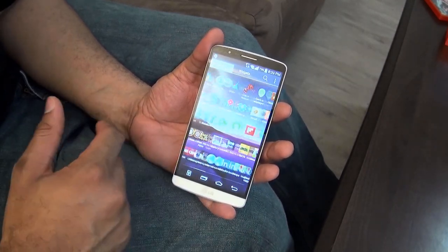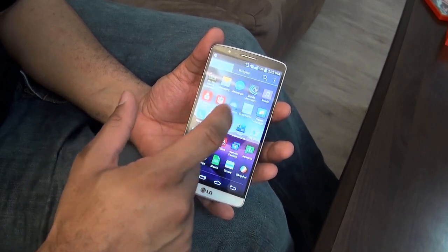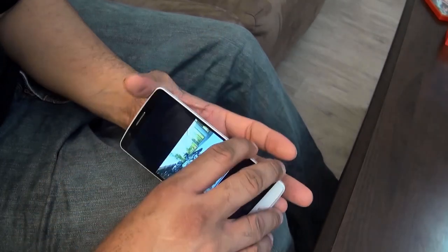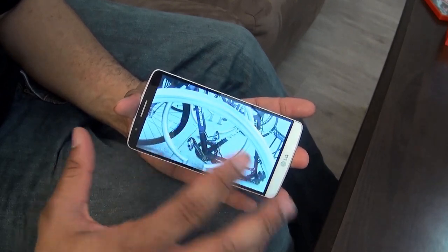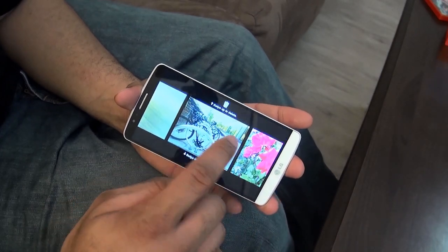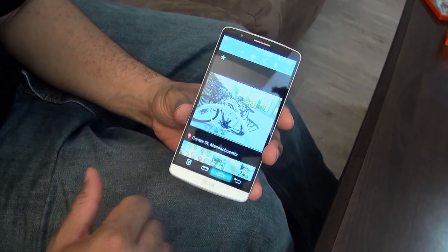We'll head to the gallery and I'll show you a couple of pictures from the camera. I had to hide all that bloatware — there was a ton of bloatware on this thing. So this one photo here — you can see good quality, nice vibrant display. The photos look pretty decent so far. I've got to do a little more testing with it, but it looks good so far. Display is definitely the next thing I really do like with it.